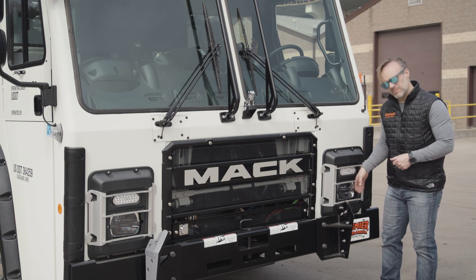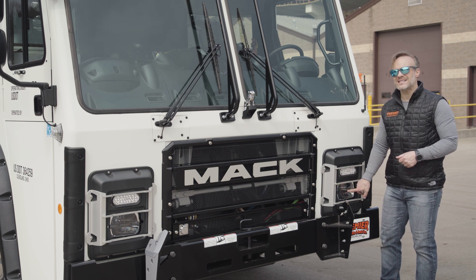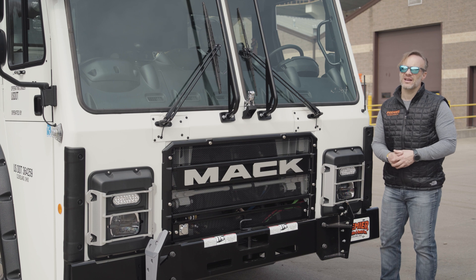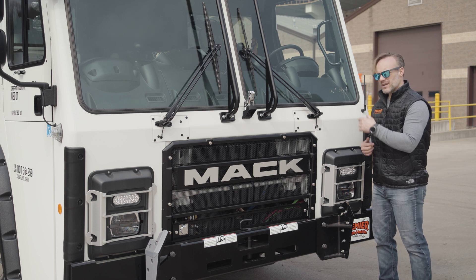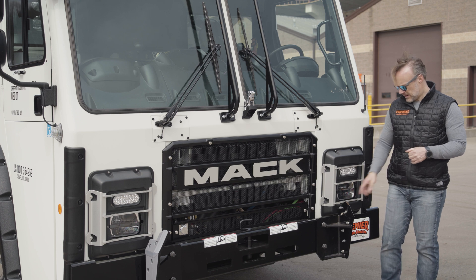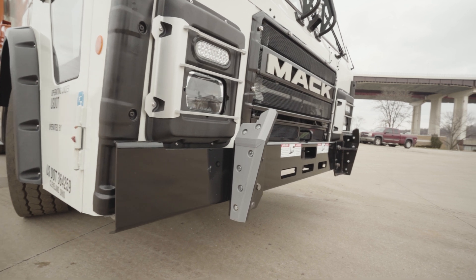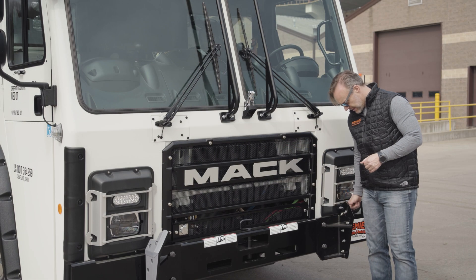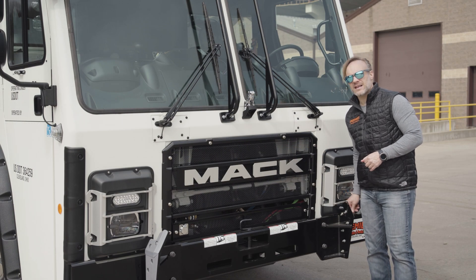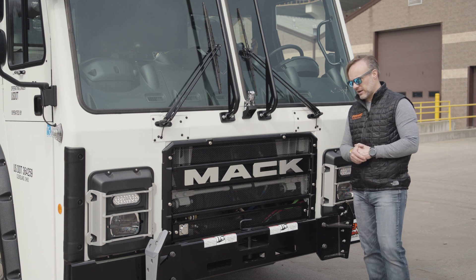We've got aluminum guards out front to make sure that nothing goes through those headlights. Those are LED headlights to make sure you get as much light as you can down the road without putting any undue load on the electrical system. We've also got guides for when the can comes over the front — these guides are tapered and going to keep everything from shifting back and forth. With the plastic on the outside, they're going to last a long time.